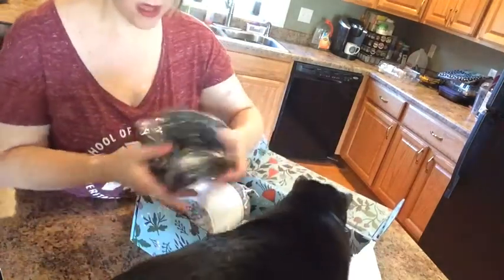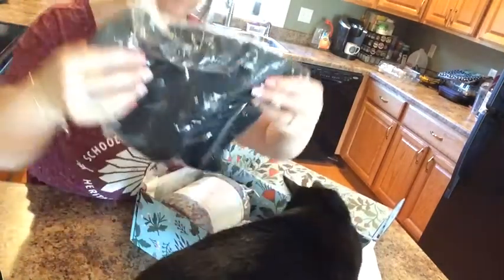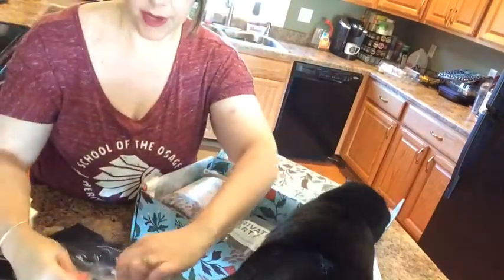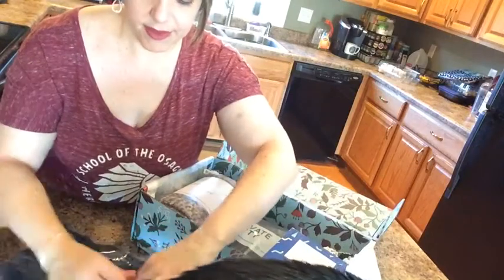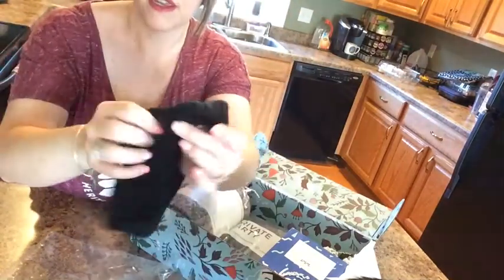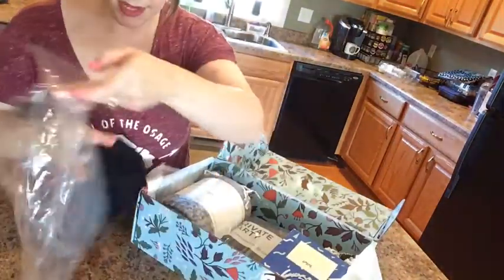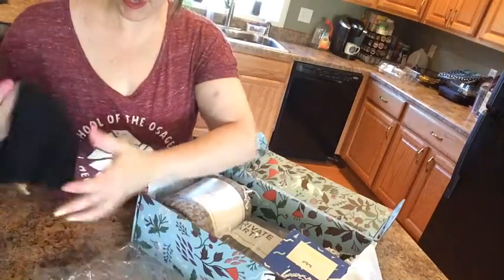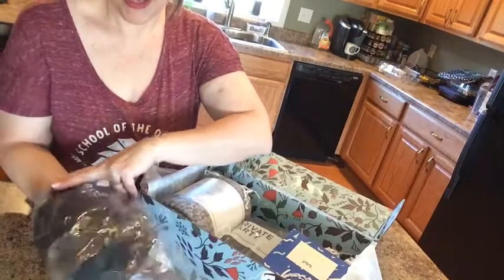This looks like a hat — let me open it up. Yes, it's a stocking cap, a very nice woven black stocking cap. Looks great for fall. It has a little tag — TJD, never heard of that company.